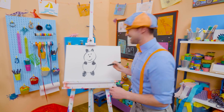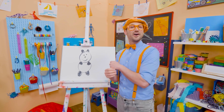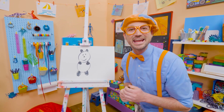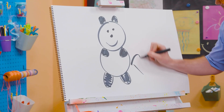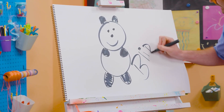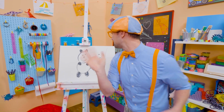Wow! If you like pandas and love drawing with me and want to draw some more, all you have to do is search for my name. Will you spell my name with me? Ready? B-L-I-P-P-I. Blippi. All right, see you again. Bye-bye!